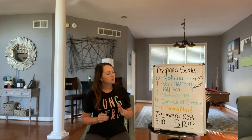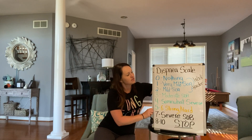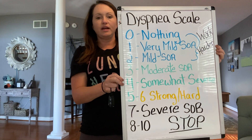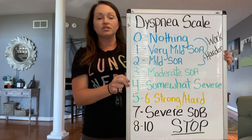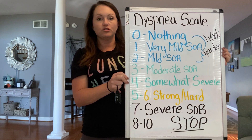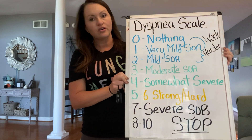Today we're going to get a little bit more into the exercising part of rehab. I wanted to show you this dyspnea scale — I put it up here just for a second so you can see it. This is the scale that I go by in rehab so that I can tell if you need to slow down or if you need to work harder. It's completely up to you as far as how short of breath you are. Dyspnea scale — that is how short of breath you are, or a chart of breathlessness.